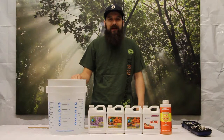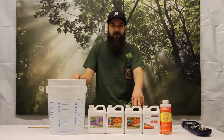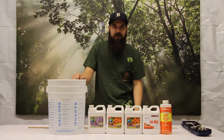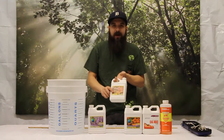Hey guys, this is Matt with 4hydroponics.com and today we're going to be mixing up a batch of Culture Solutions Nutrients. We're going to be mixing up a batch of flowering nutrients — right around mid-week flower for our tomatoes that we're growing in our greenhouse. They're in the deep water culture system that Current Culture makes, so we're running their nutrients. The chart we're going to be using is on the back of their bottles.